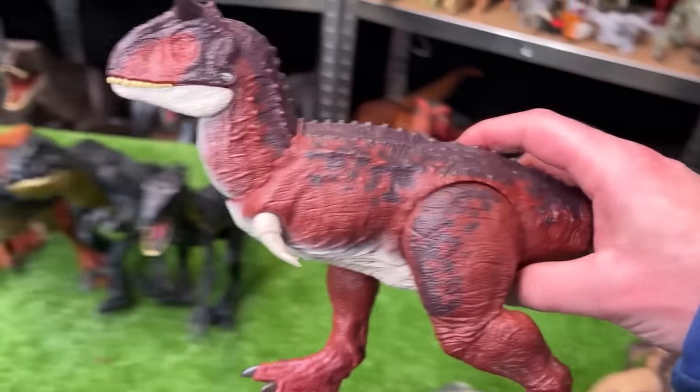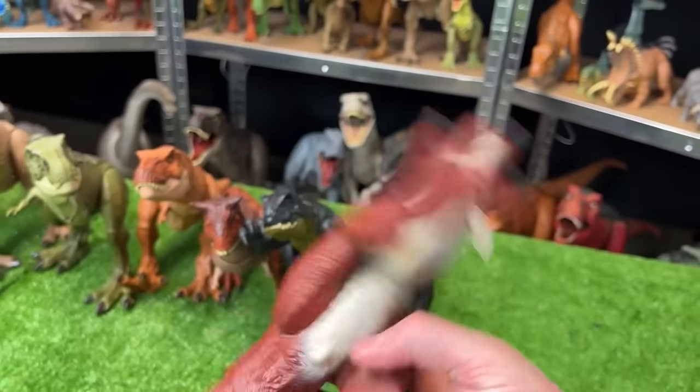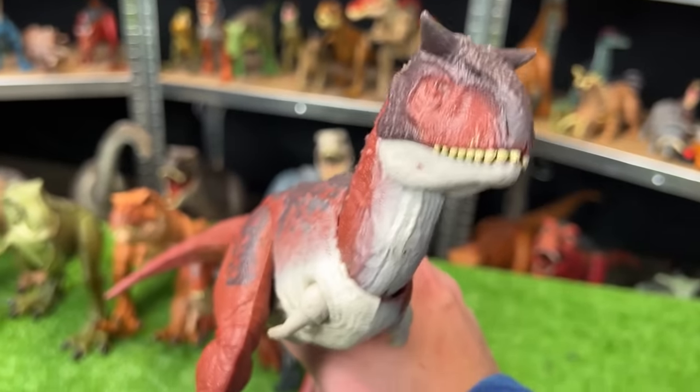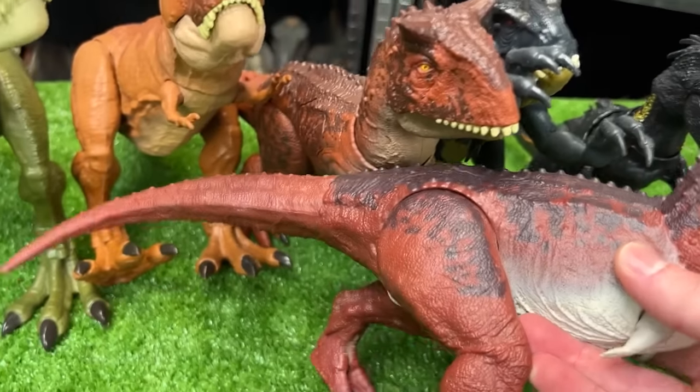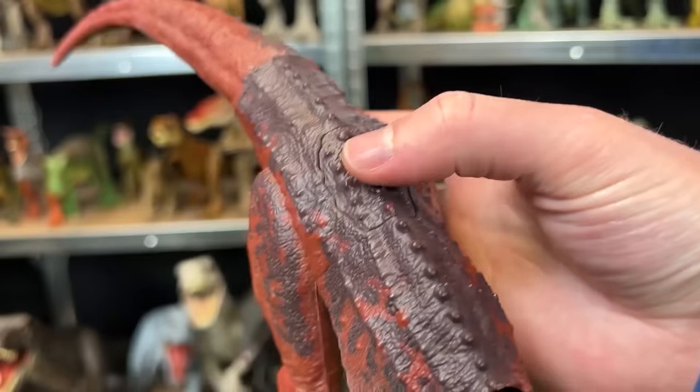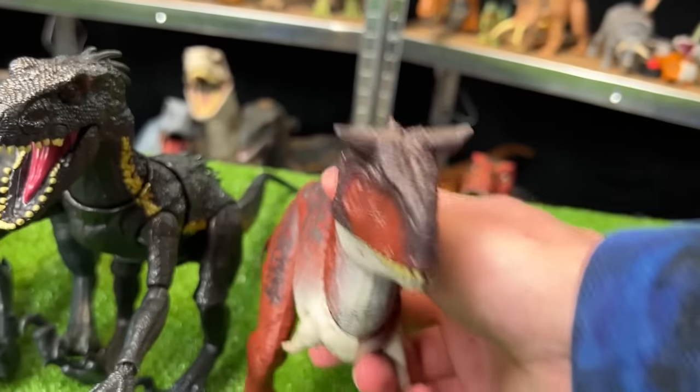Over here I've got another Carnotaurus figure but this one is quite a bit older — I think this one came out for the second Jurassic World movie, Fallen Kingdom. As you can see they're a slightly different red color and this figure is a little bit smaller than that one, but it still has one button on its back for the chomping action. Very cool — let's set this down.